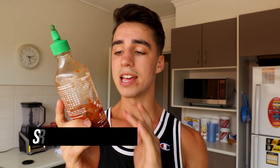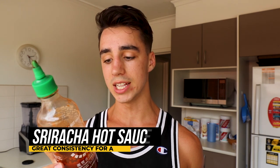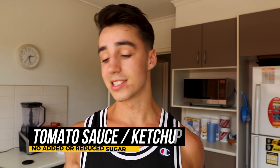Chips are not complete without sauce. Sauces aren't always the healthiest, but you can find good alternatives. If you like hot stuff, I strongly recommend sriracha — it has very few calories, pretty much none. You could also go for tomato sauce, or ketchup as you call it in the States. Just try to find a sugar-free alternative so it keeps the meal healthier.